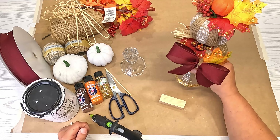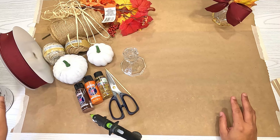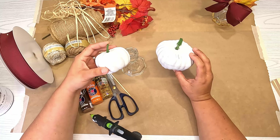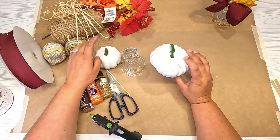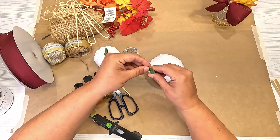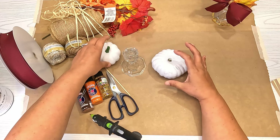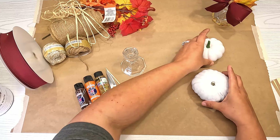If you enjoy the video, please like it and comment below to let me know how you liked it. So what we are going to do first — I already painted my pumpkins, though you don't have to. This one was green and this one is cream. When I put the jute and burlap on, I didn't want to see through it. This first pumpkin doesn't need its stem because another pumpkin is going to sit on top.